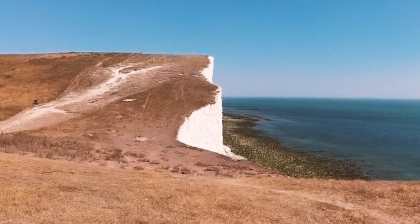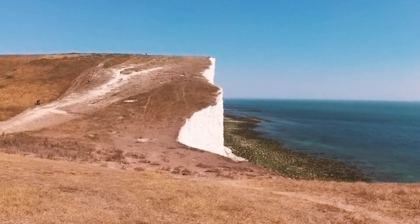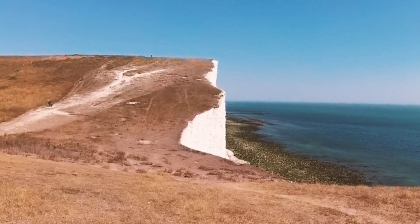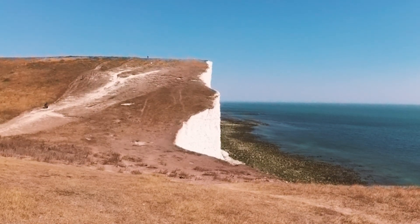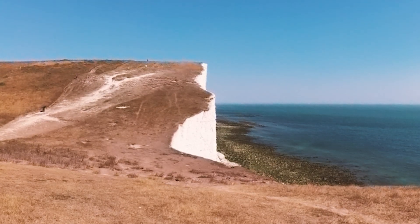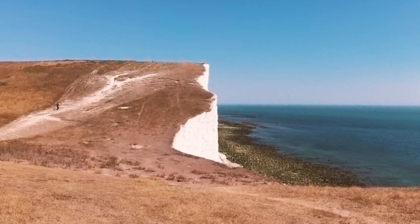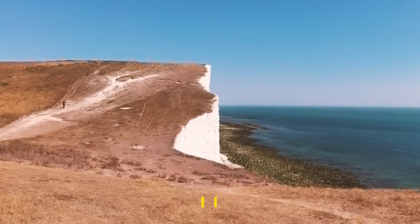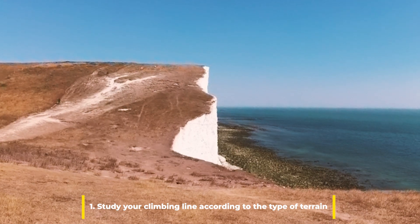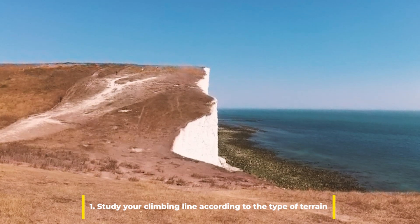Practice, as with everything, helps majorly. But focusing on what you're doing before attempting the climb is what really can make a difference. In fact, we stop to actually look at the cliff — at the face of the cliff. We try to study it before attempting.